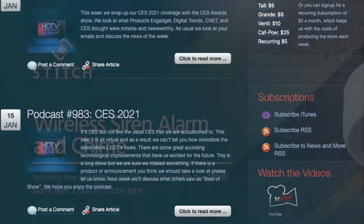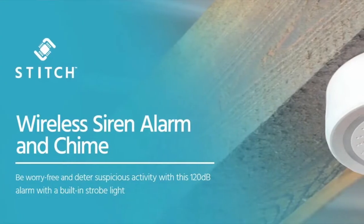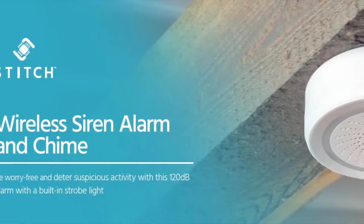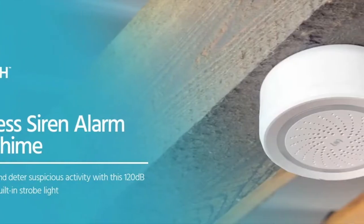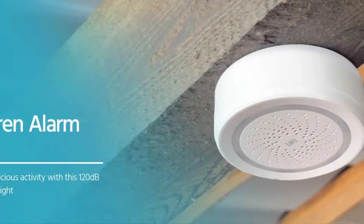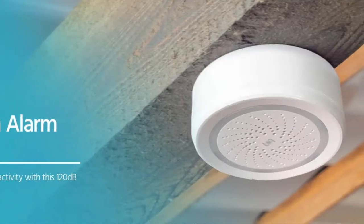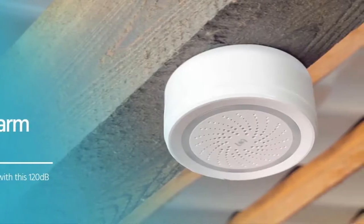Very straightforward. You can buy some alarms that already work with various home automation packages — there are some that work with Amazon and Google. I couldn't really find any that work well with HomeKit, but you can build your own and have a little bit more control over the type of alarm that you get.